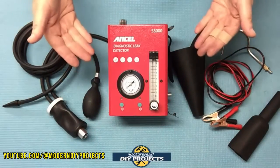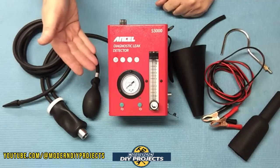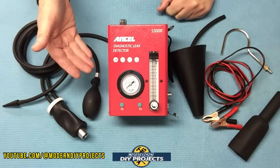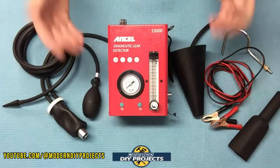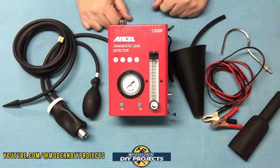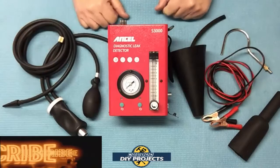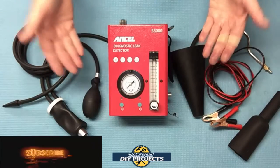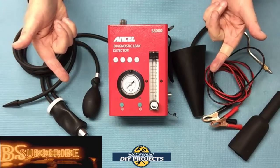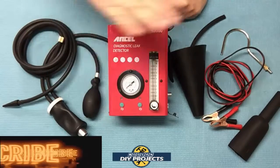There you have it — a review and demonstration of the Ancel S3000 smoke machine and air pump, a very convenient and useful vehicle diagnostic and leak detection device. This is a really great unit. It gives you a lot of control and adjustability, works incredibly fast — producing smoke in under 30 seconds — and it even revealed a real leak I didn't know I had. Check out their Amazon page for complete details. Hope you enjoyed the video — hit that thumbs up, hit subscribe, and I'll see you on the next one.